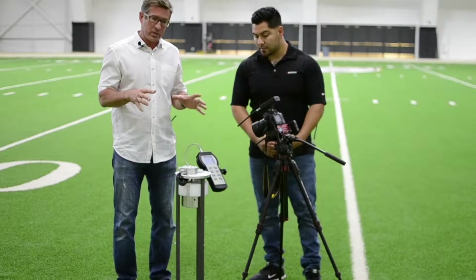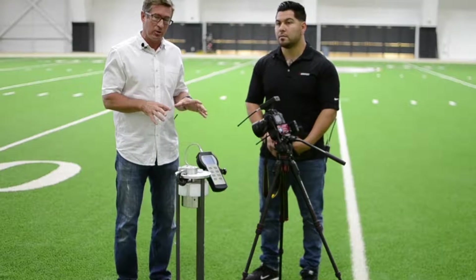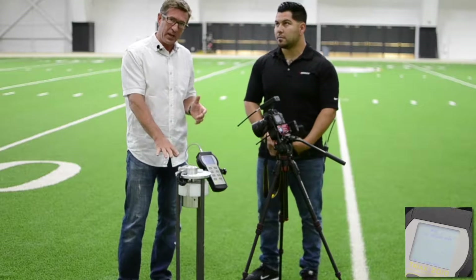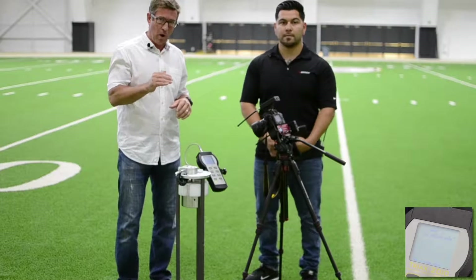For those of you who don't know what this test is, this is an ASTM F-355A missile. The A missile is a 20-pound flat face missile dropped from two feet. We're going to drop it three times and average the second and third drop.